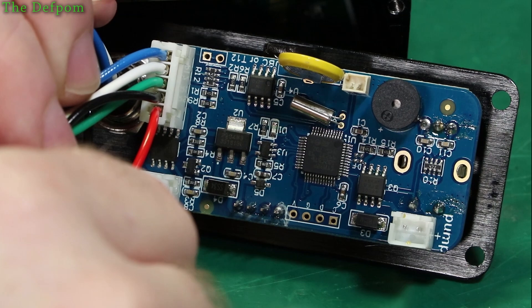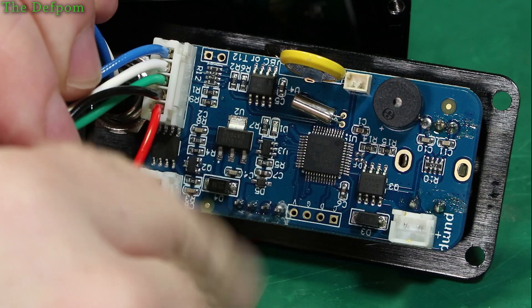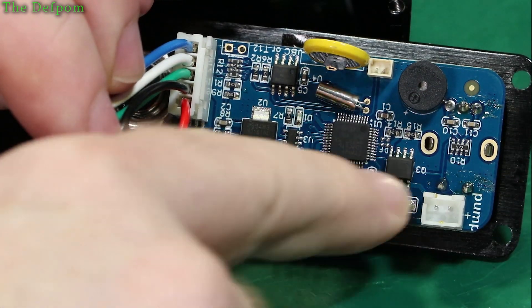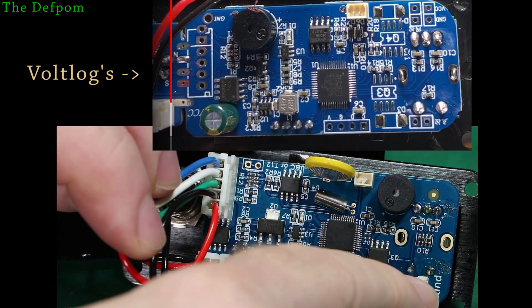Apparently in his unit, R10 is across the battery supply. Well, in my unit it doesn't have that — R10 in my unit is over here, completely different, nothing like it. So you can't even base it off the part numbering.